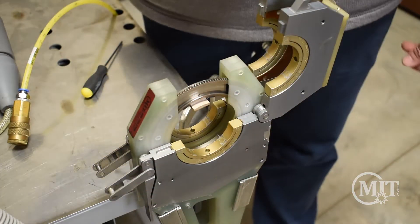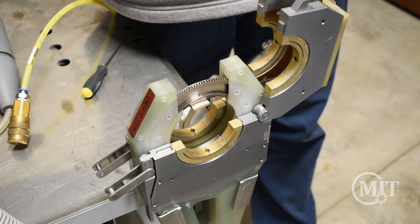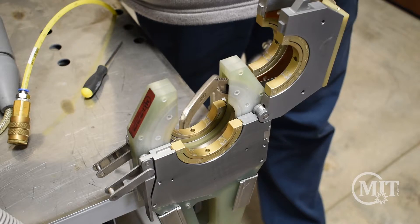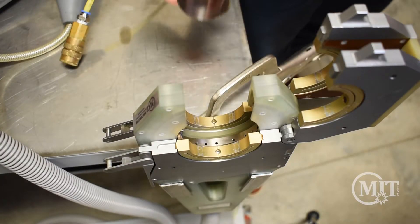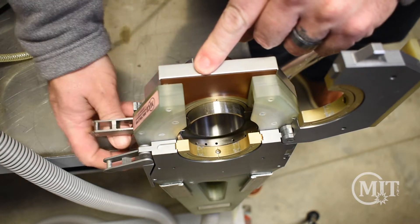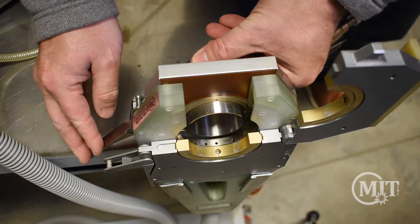Once the tungsten is inserted, you can press the home button back on the power supply to bring it back to the position ready for welding. With our connections set up and the tungsten set within the weld head, we are now ready to line up the tube ends.